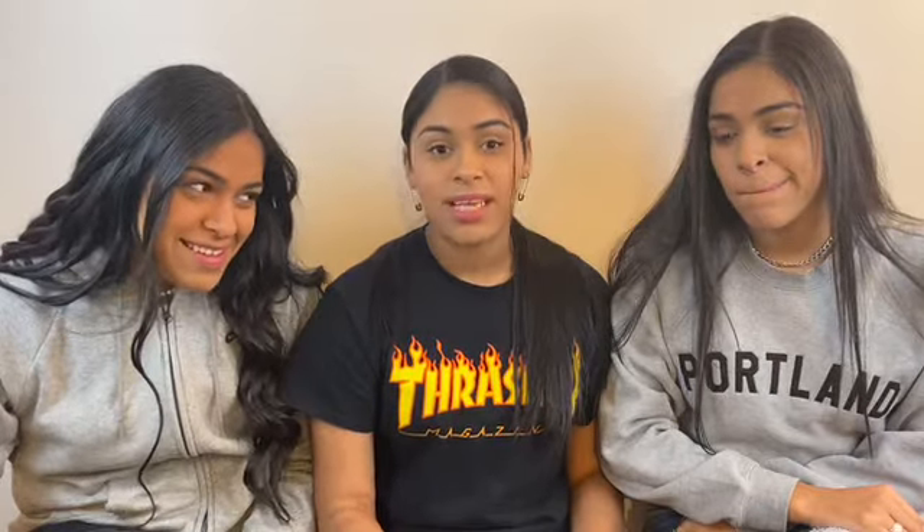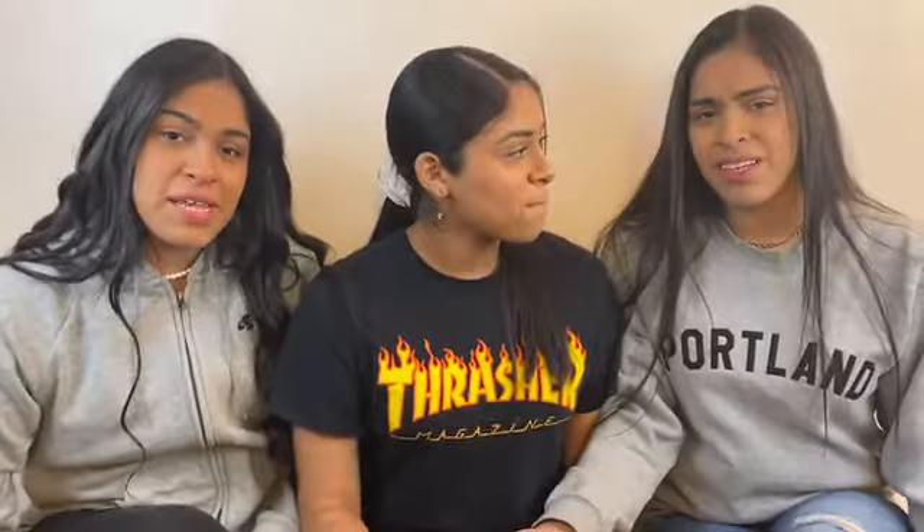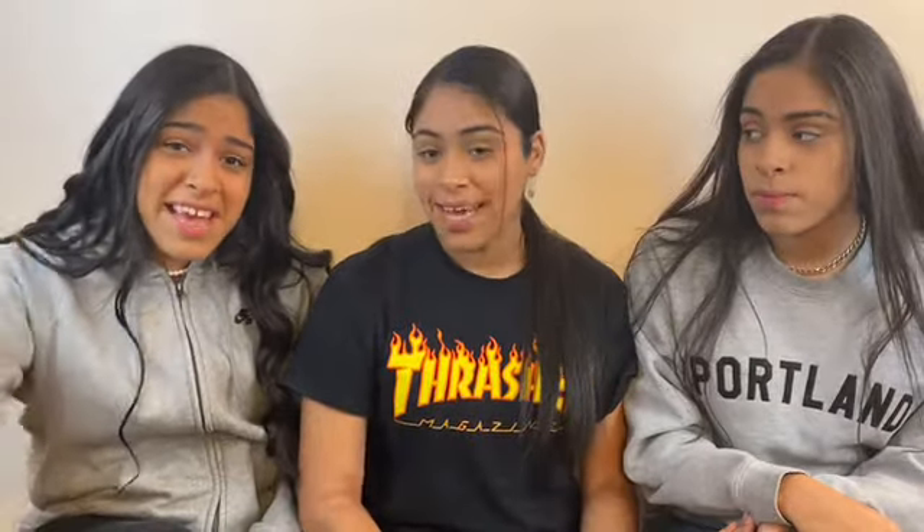Hey guys, I'm Maya and Zoe and I'm Jordan. In case you haven't noticed, we're triplets and you'll never guess what we're doing. Yes, we're doing Halloween makeup!